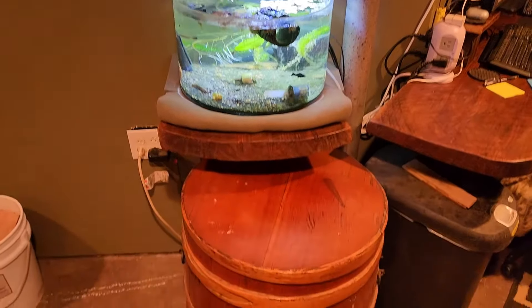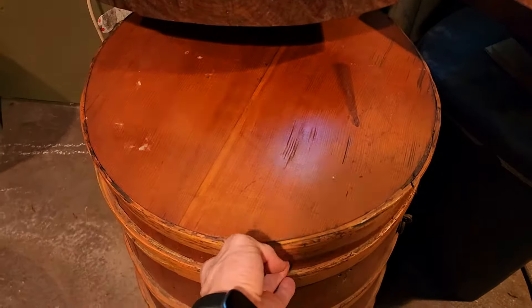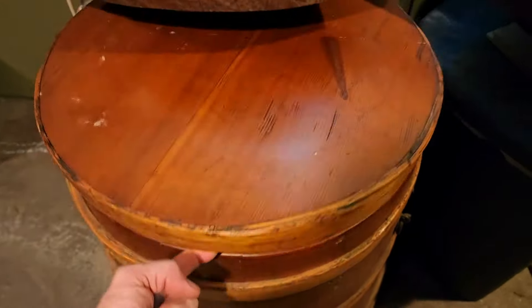I also put a shelf up above that I'm planning on filling with some terrariums eventually. I think this works out perfectly, and I'm still able to get inside this barrel if I ever want to store something in there.